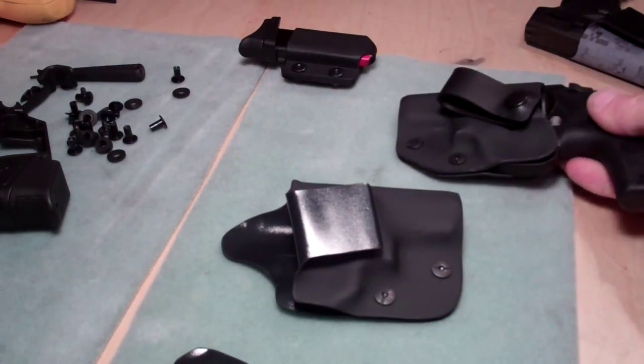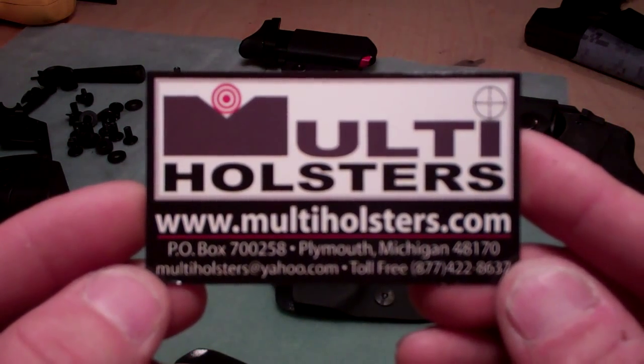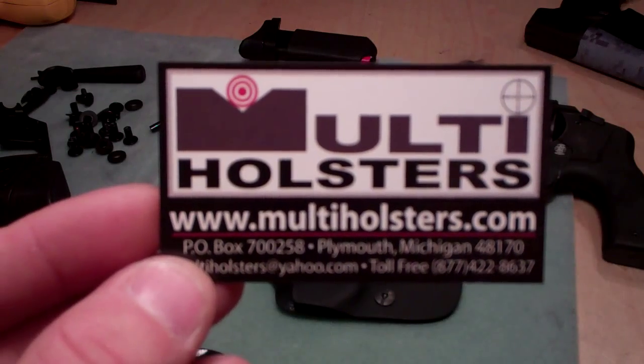If you have any questions, please feel free to reach me at www.multiholsters.com or my email at multiholsters@yahoo.com. Thanks for watching — hope to see you soon.